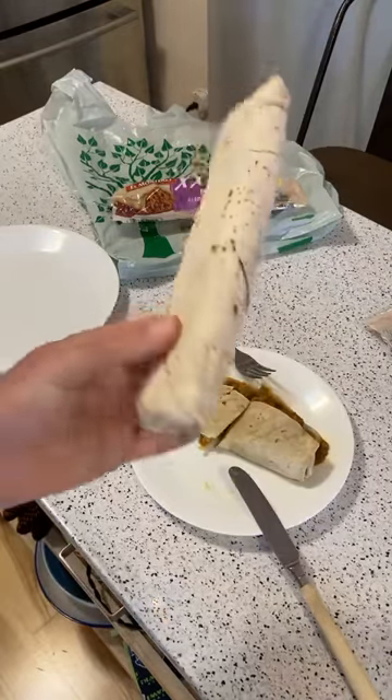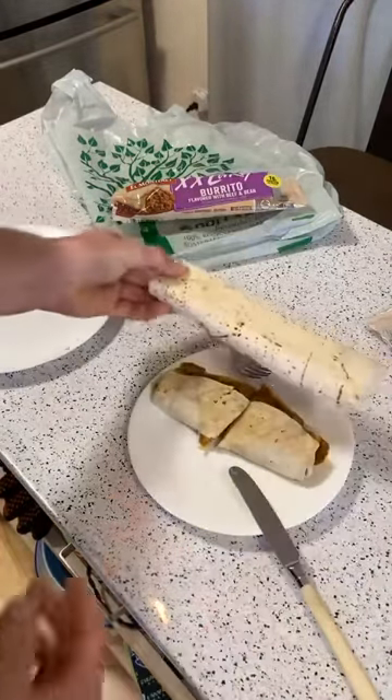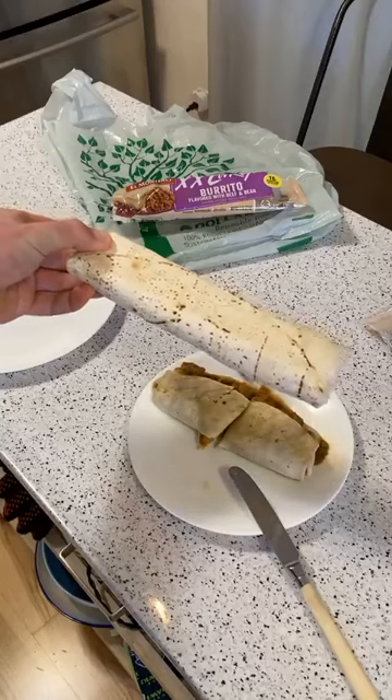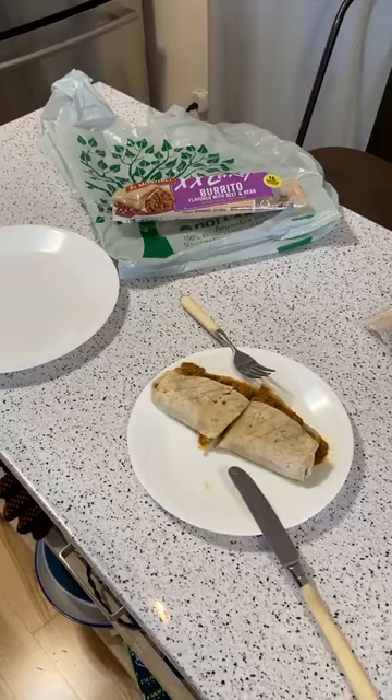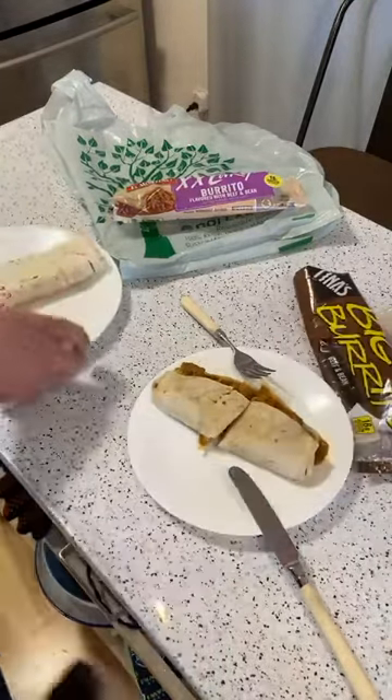Okay, here's a comparison — the Tina's is much bigger. I might want to take some Tums first, or some Pepto-Bismol.